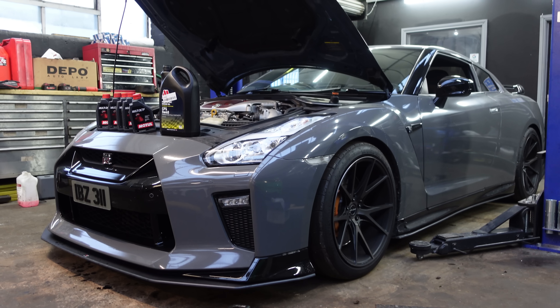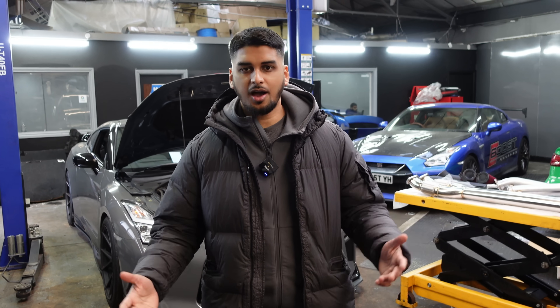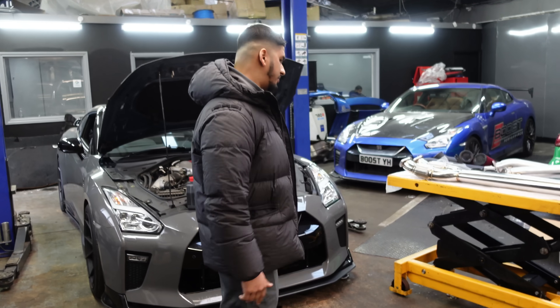Welcome back to the channel. Behind me is the R85 GTR, and we're going to make this into a supercar killer. How are we going to do that? Follow me to the table.